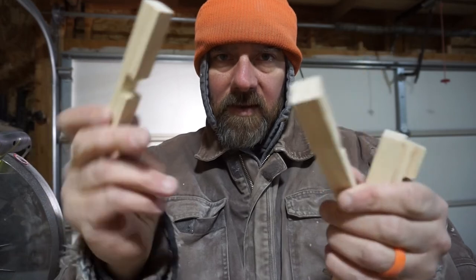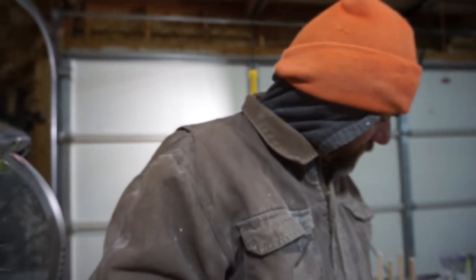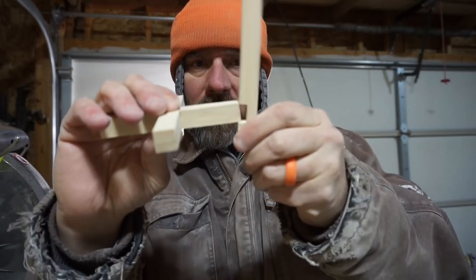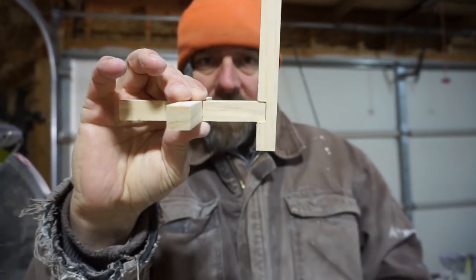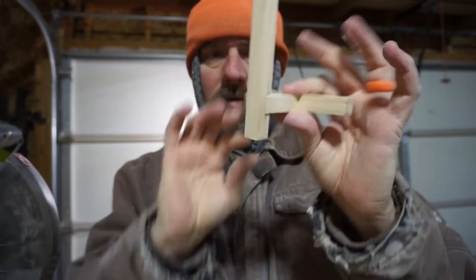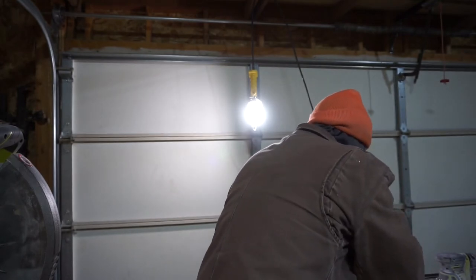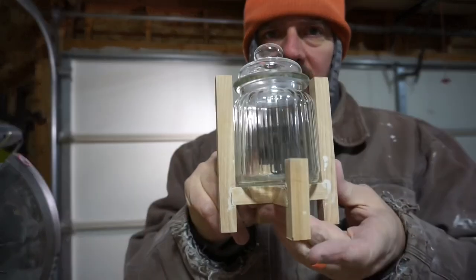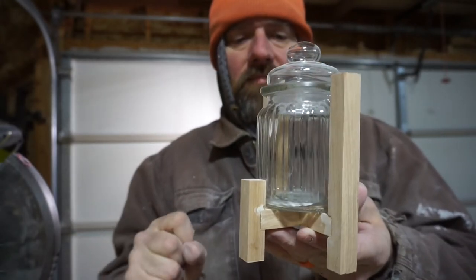After you have cut the half lap on the two bottom pieces and cut the half lap on the verticals, they go in there nice and snug. That one might need a little extra sanding, but you do that on all four, sand them, glue it up, and you have a little candle holder. This one I just made a little short just for fun.